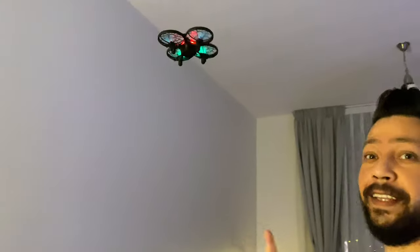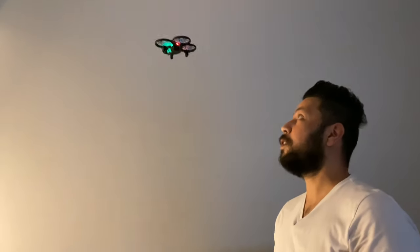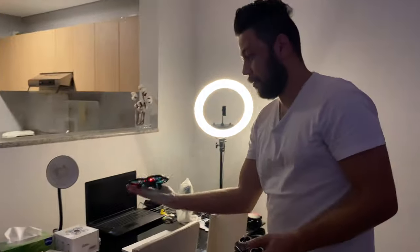I can land it on my hand, actually. Do you want to see this? Put it on speed — here we go. It landed on my hand, and I can launch it from my hand as well.